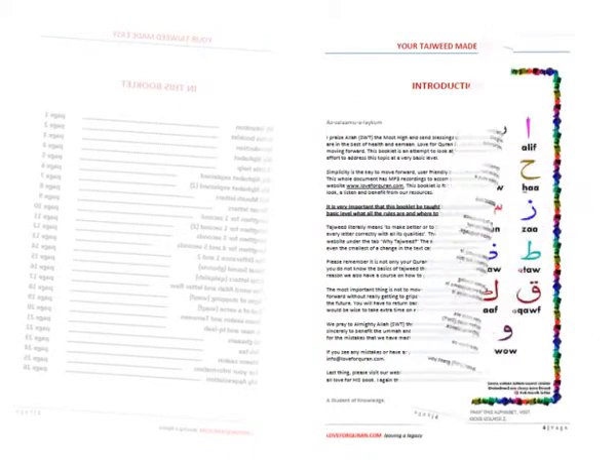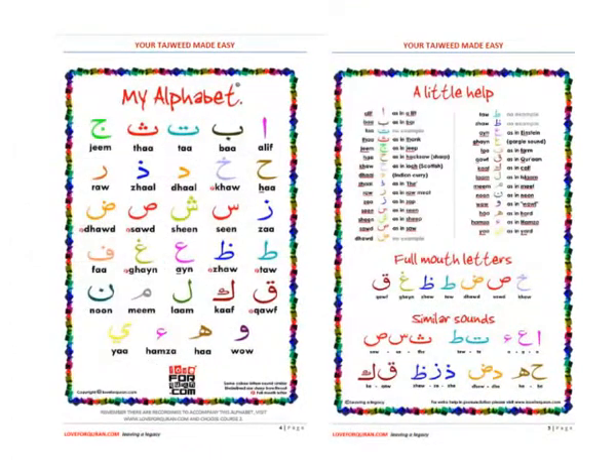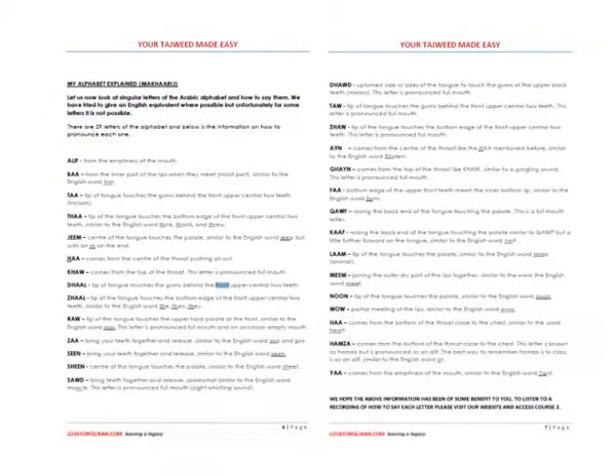On page four and five is the alphabet that you should have studied in course number two — the front and back of the alphabet. I've included these because in the future we're looking to produce this into a booklet that can be taught at madrasas and adult courses. On pages six and seven are the Makharij al-Huroof — where the letters come from — with a bit more detail in English to give you an aid.